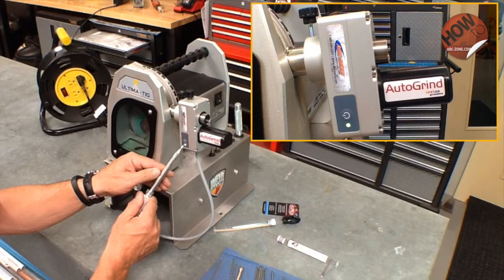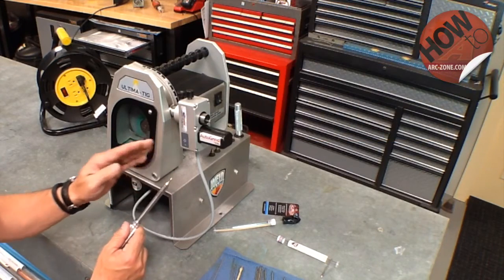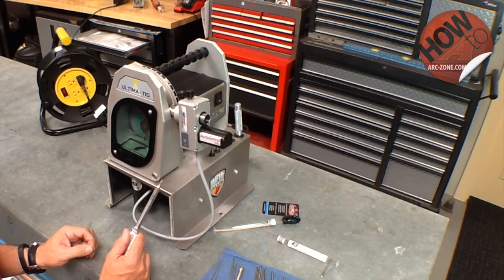We count the flashes: 1, 2, 3, 4, 5, 6, 7, 8, 9, 10, 11, 12, 13, 14, 15, 16, 17, 18, 19, 20 — and then a two second delay. That means the unit is currently set for a 20 second grind time.